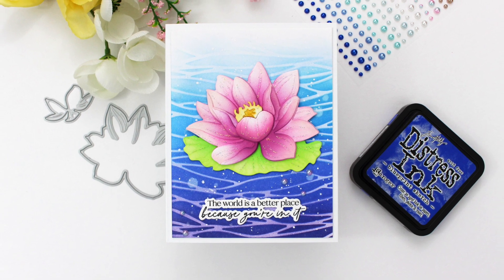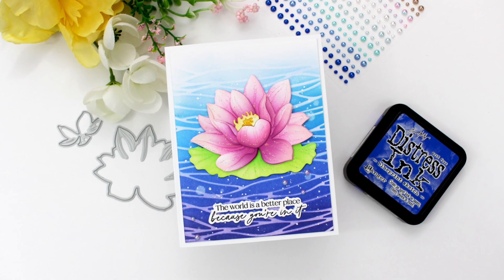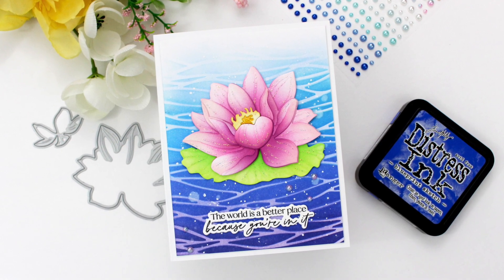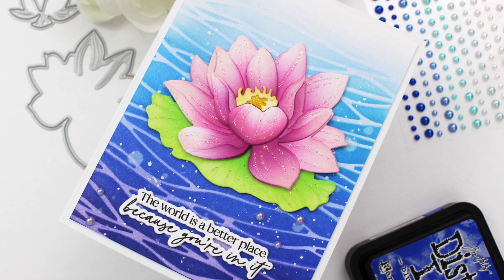Hi everyone, this is Mindy for Honeybee Stamps. In today's video I'm going to be creating a card using the new Lovely Layers Water Lily, which will be available on May 19th after the live release party on the Honeybee Stamps YouTube channel.